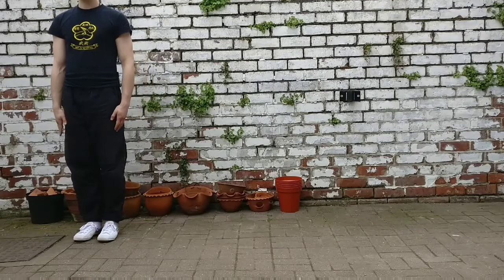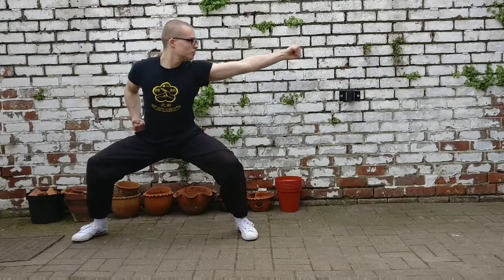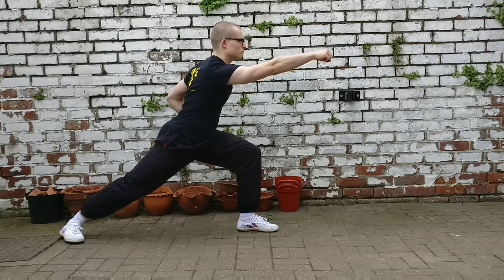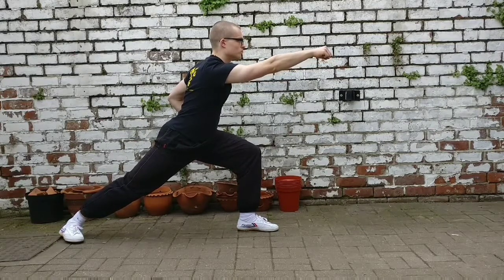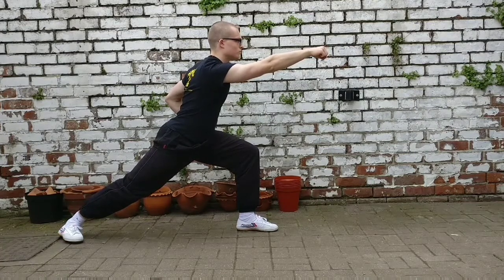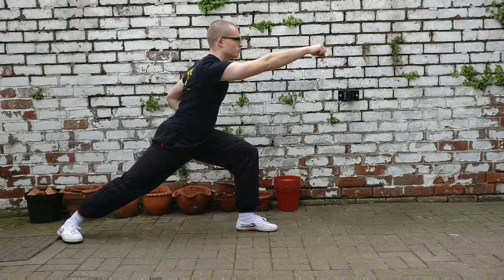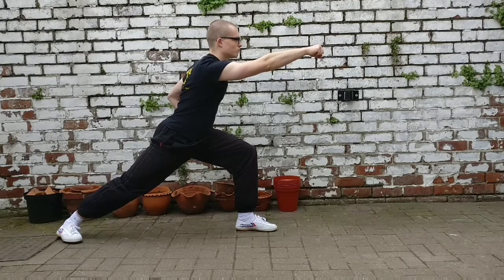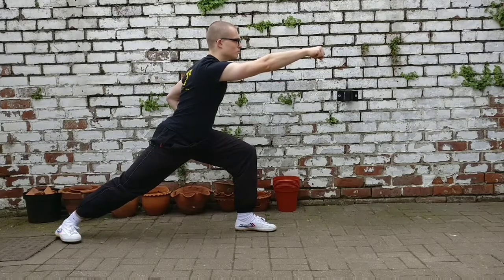This next stance is called forward stance, also known as hill climbing stance or bow stance. As you transition forward into the movement, you want to keep your hips level — that's going to allow you to generate power. Keep your back knee straight, your front knee bent, your chest open, your head pulled upright, and look forward to maintain proper intention. When punching in hill climbing stance, you're generating power from the floor — pushing with your back heel, and the power comes up through your knee, hip, spine, shoulder, elbow, to your fist.